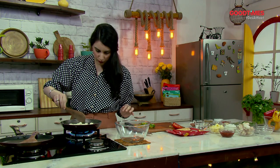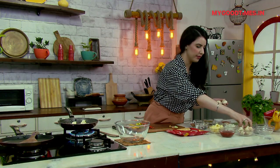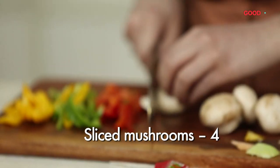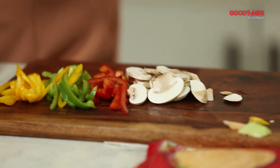Let's see if our tofu is getting some color — we want it to be golden brown. We're also going to slice up some mushrooms. You can either slice up the mushrooms or dice them; I like slicing them. Now we go back to the tofu.